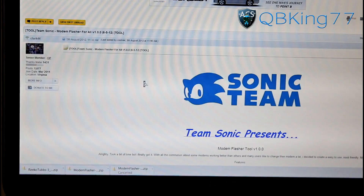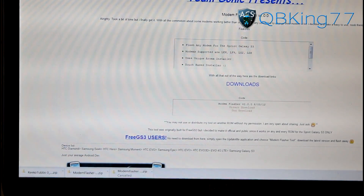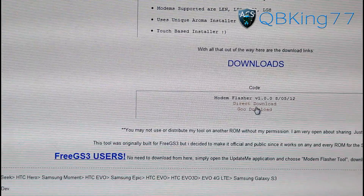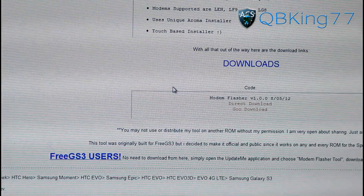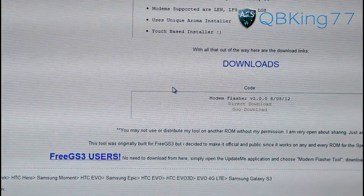You'll see Team Sonic Modem Flasher for All. Scroll down and under Downloads you're going to need to download the file right here — Modem Flasher. You can click on either of these links and it will download the file for you. It'll be a zip file. Transfer that zip file over to your device. You are going to need to make sure you do have a custom recovery — ClockworkMod or TWRP recovery.